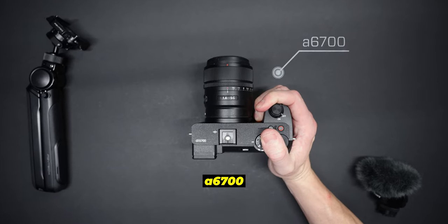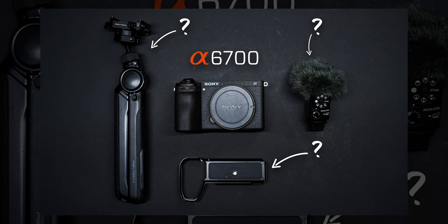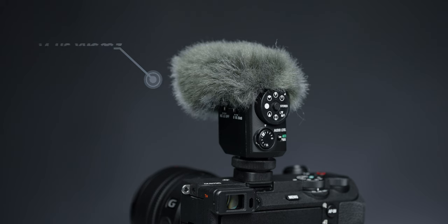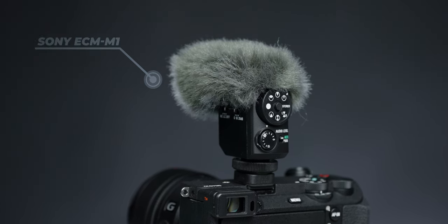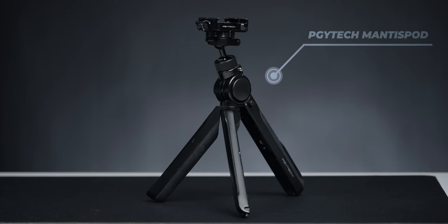So you just got your brand new Sony A6700 and you're looking for some cool accessories for it. There's one accessory I've come across that actually makes the A6700 incredible. It's not a new microphone, although this new Sony ECM1 is really good. It's not even a new travel tripod, although this one's really good too.